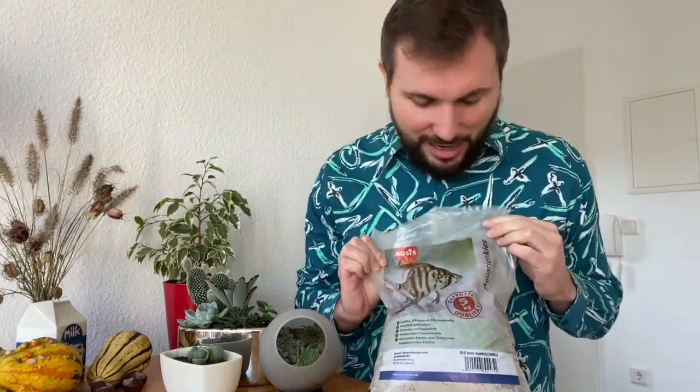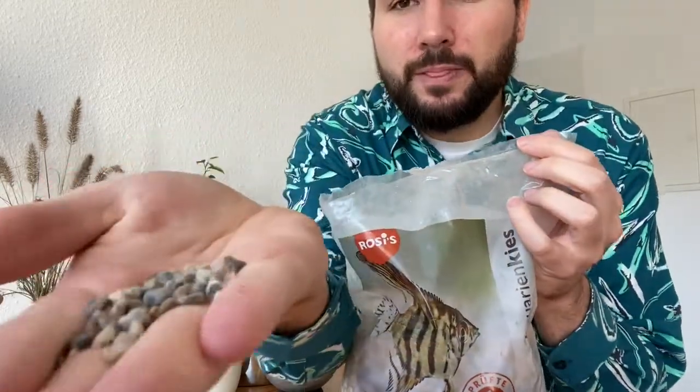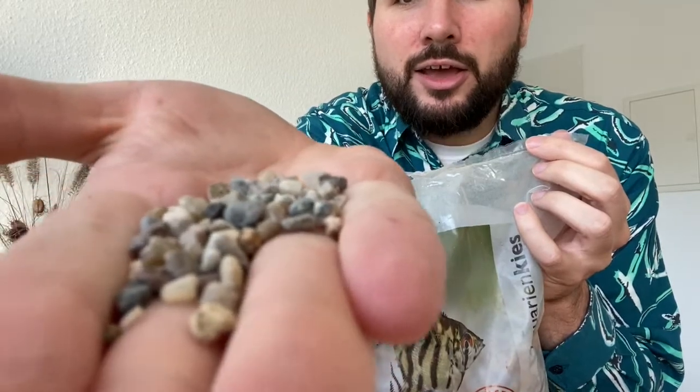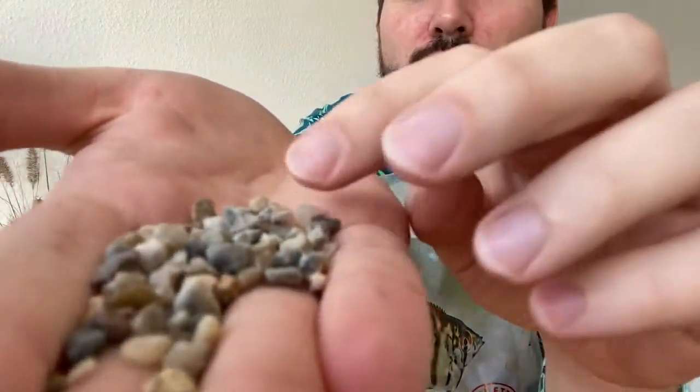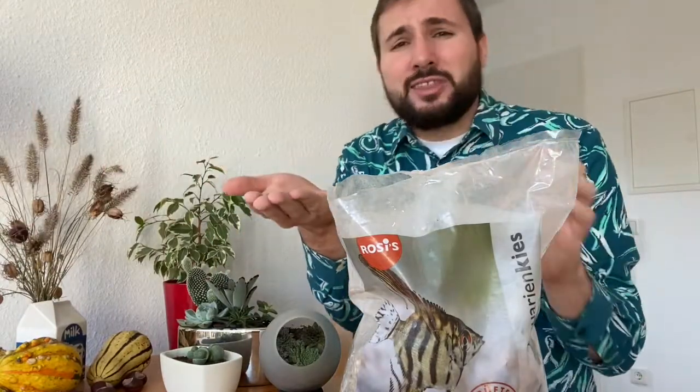It wasn't actually that easy to find good top dressing, good stones in the area where I live. So I decided to go for the simplest option — I went to the pet store to buy aquarium stones. Those were the only stones they had. They're just grey, light, sometimes slightly reddish white stones, and they tend to be a bit dusty. So it's definitely worth washing them, rinsing them at least once before you top dress. This is what I did in my mug — I washed them and now they're a little bit clearer.